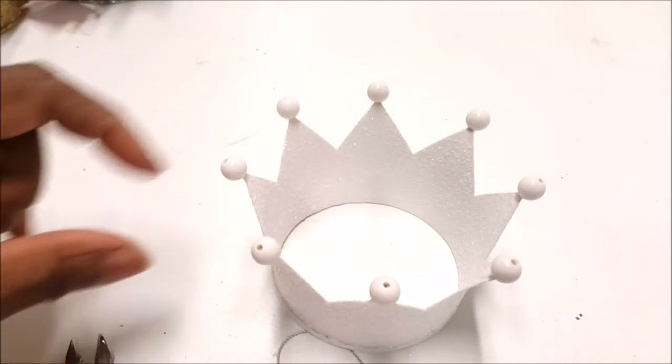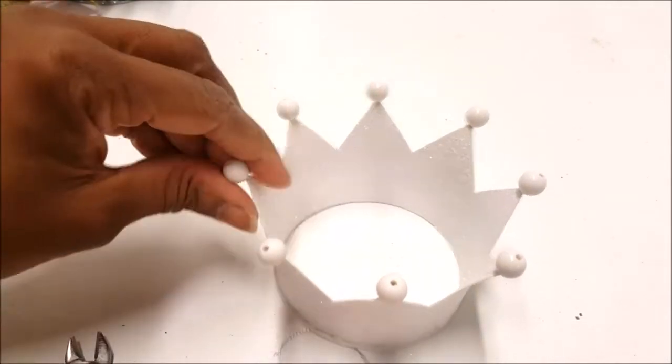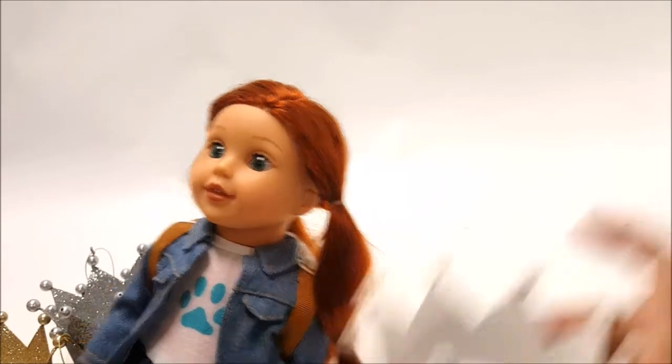So what I'm going to do is the exact same thing for all the crowns. I just love this — it's so cute. Let me try it on a girl right now. It's a bumbleberry girl. Let's see how the crown looks on her — it's totally not dry yet.